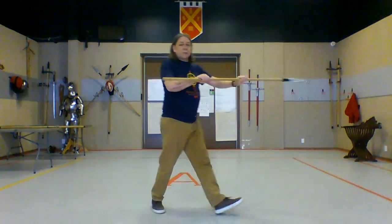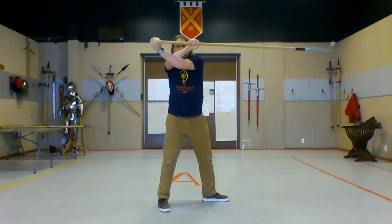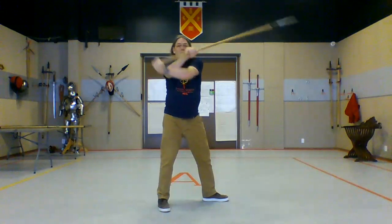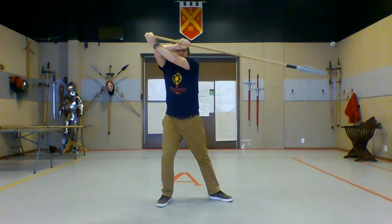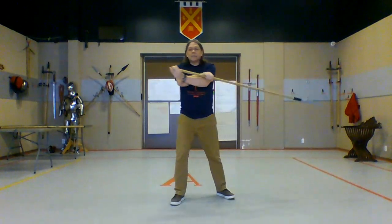One of the things we do see in our spear sources from time to time is that they bring their forward hand back in a cross-handed grip, and from there they can do a very strong strike with the spear. But this looks just like the longsword in an ox guard with a strike from ox.